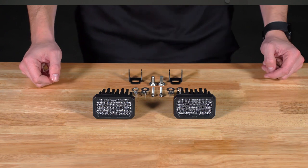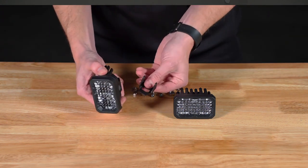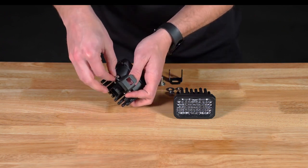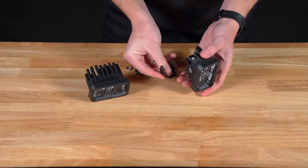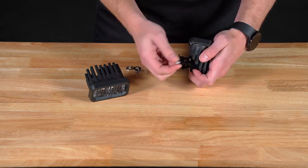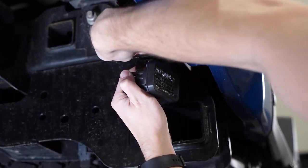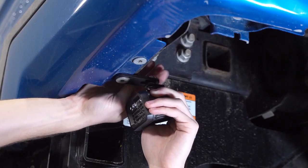With our brackets mounted, we can assemble our pods. We'll take our SSC2 and secure it to our universal bracket using the included socket head bolt and nut, leaving it hand tight so we can have room for adjustment later. Now we can secure our pods by feeding the included carriage bolt through the universal and reverse brackets, followed by the washer, lock washer, and nut.